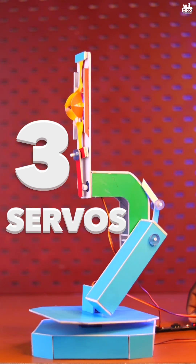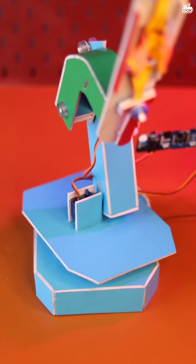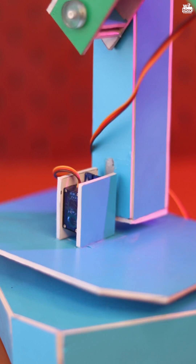As you can see, we have used 3 servos in their lock modes. The servo at the base will rotate the arm structure. The second servo will simply lower or raise the arm.